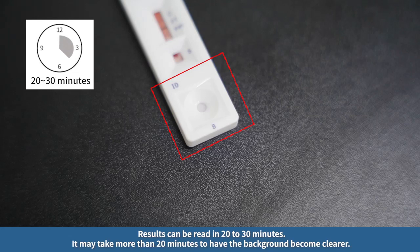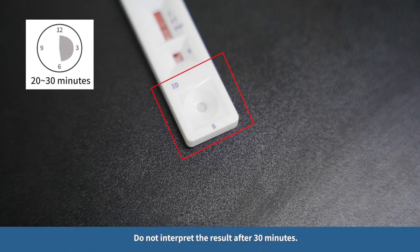Results can be read in 20 to 30 minutes. It may take more than 20 minutes for the background to become clearer. Do not interpret the result after 30 minutes.